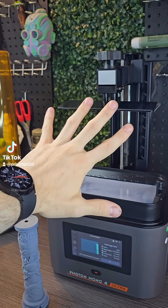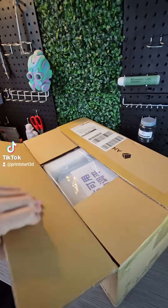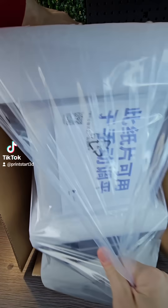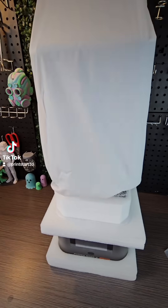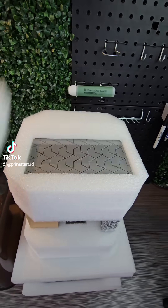This 3D printer is super small. Let's take a closer look at it. This 3D printer is the Photon Mono 4 Ultra from Anycubic. And despite being so tiny, it does deliver quite a punch.